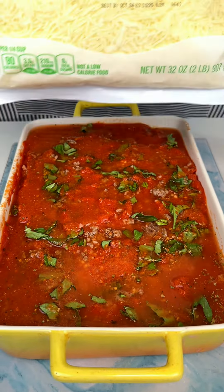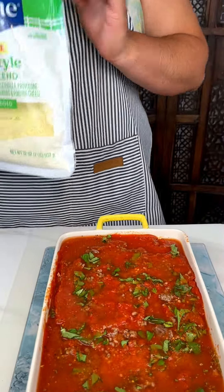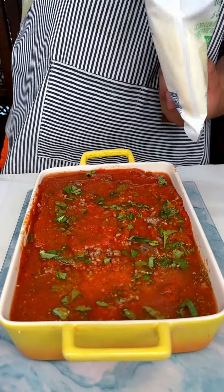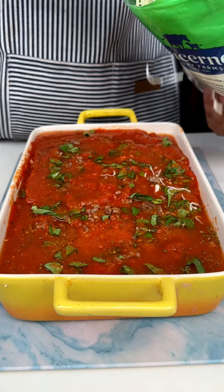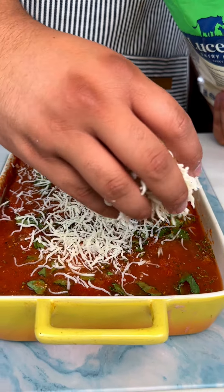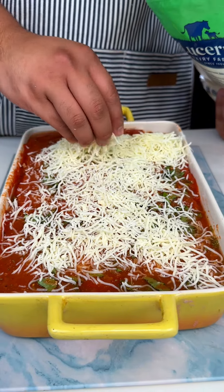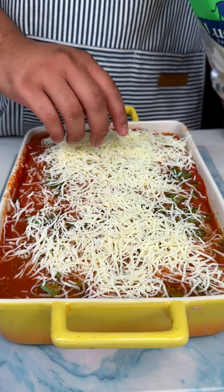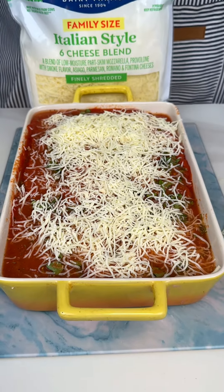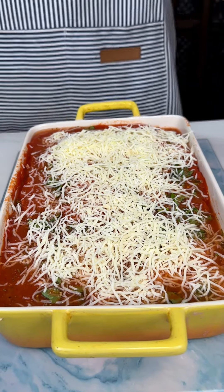And then we're going to add some Italian style cheese on top. Alright, let that settle in — we're going to put this in the oven at 375 for 50 minutes and we can't wait to show you guys the end results.